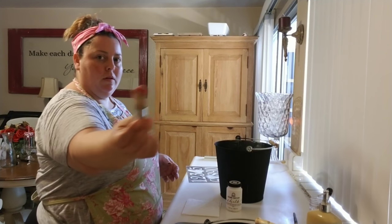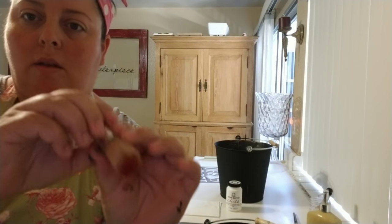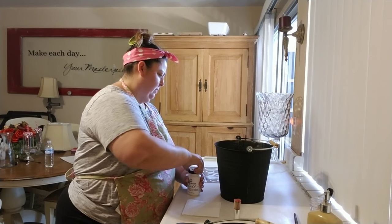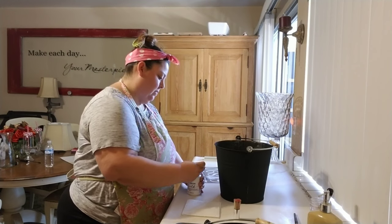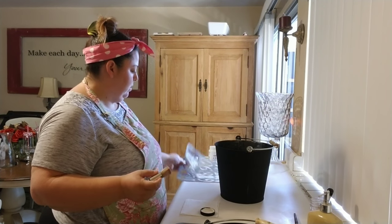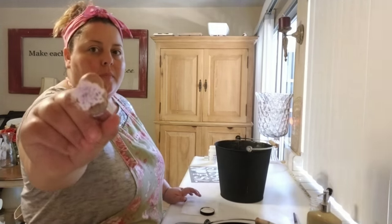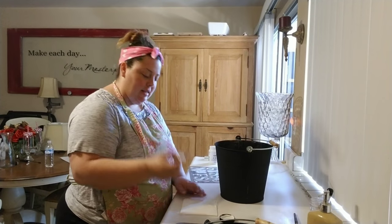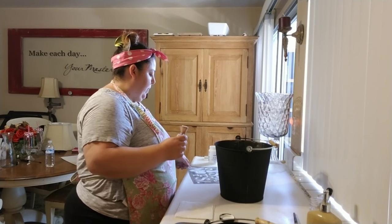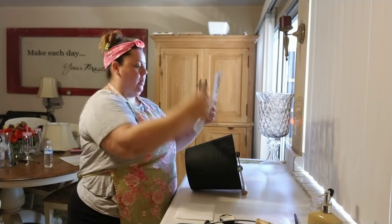I'm going to use the tip of a stencil brush. This one's nice and thick, so I'll be able to get in there really well. I'm just going to use my lid to dip in. You want to get it covered really well. Then I'm going to take the excess and just lightly dab on a paper towel to get the excess off. Then I'm going to take my stencil — the number — and find a place on here where I want it.